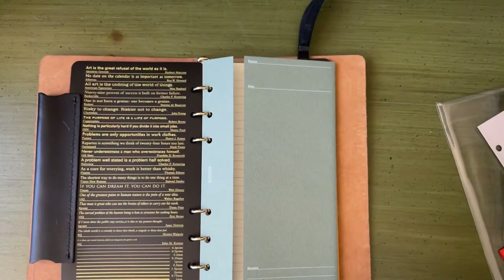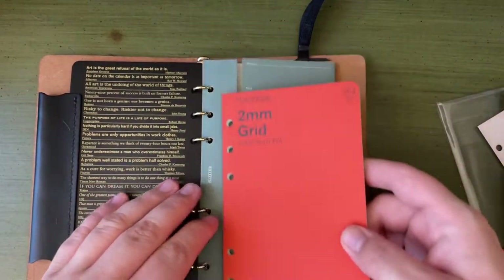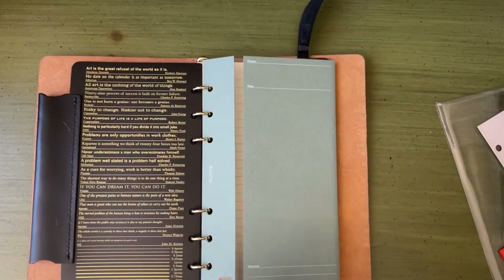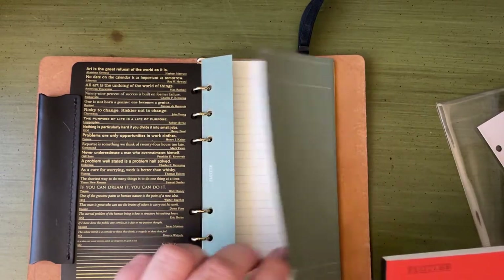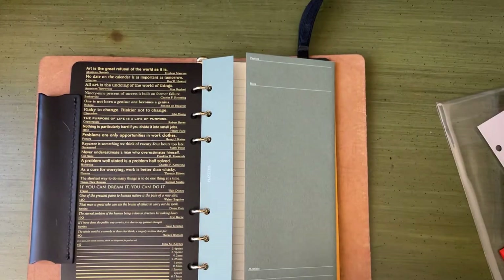There'll be times where I go to take notes about what's written in here — usually written notes, numbers, things like that — and I don't really want to use lined paper for that. So I got grid paper. I'm just going to go ahead and put a couple of pieces of grid paper in each of them.